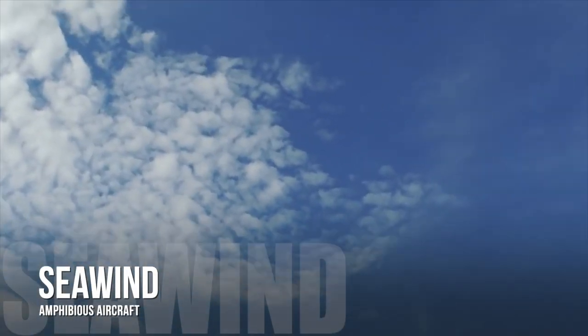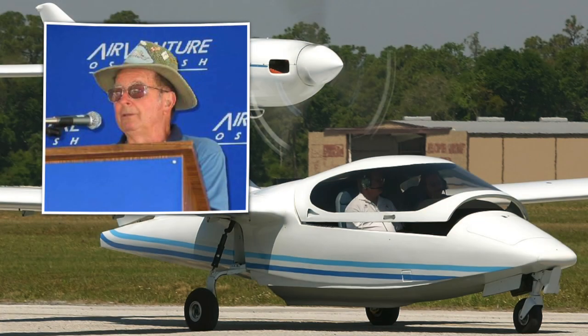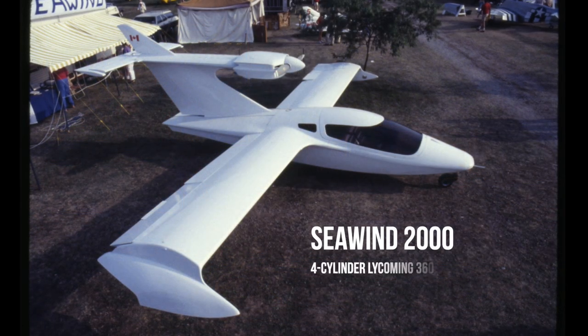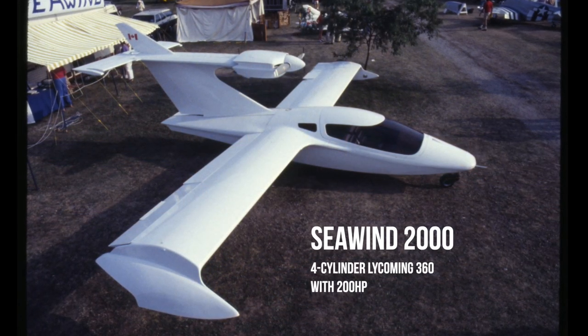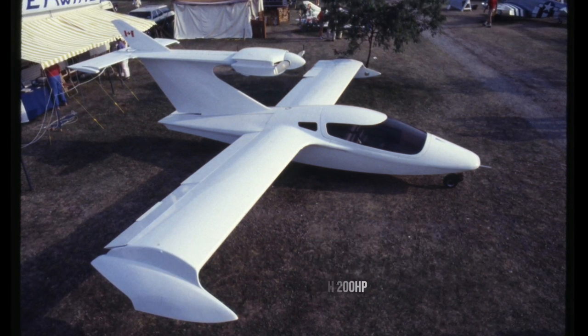Enter the Seawind. In the mid-70s, Richard Silver sought to redefine what an amphibian should look like, and developed the Seawind 2000. Powered by a four-cylinder Lycoming 360 with 200 horsepower, the Seawind looked like no other aircraft in its class.